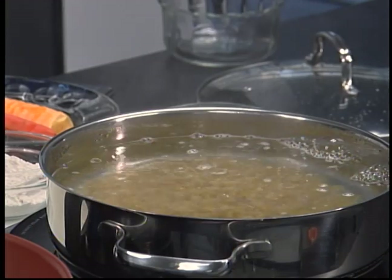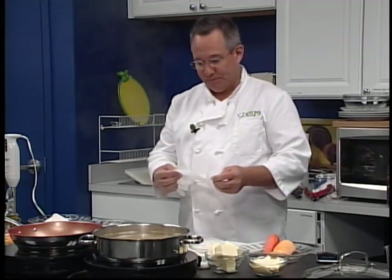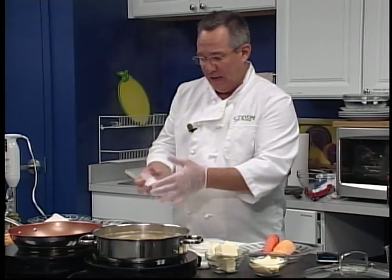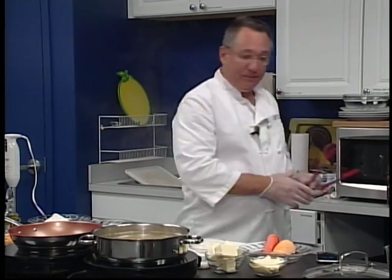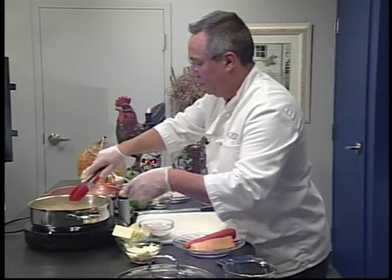The next thing we're going to do is start making our bechamel, which is a roux with milk. A roux is flour and butter. Add the milk and you get a nice bechamel. That's a great basis for any cheese or cream based sauce. Just give the pasta a little stir here, and that will be boiling for the next nine minutes.